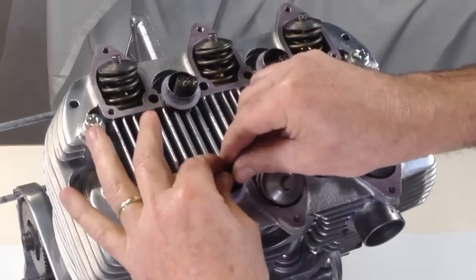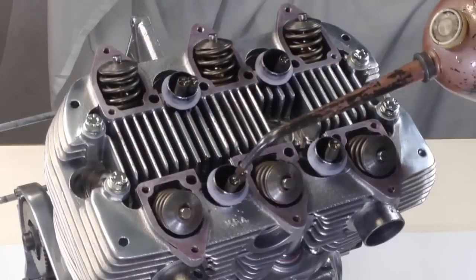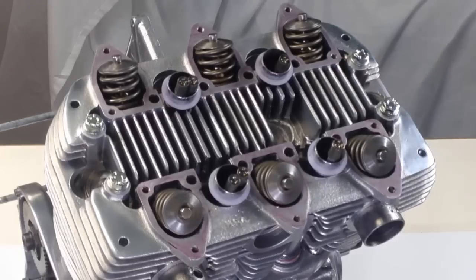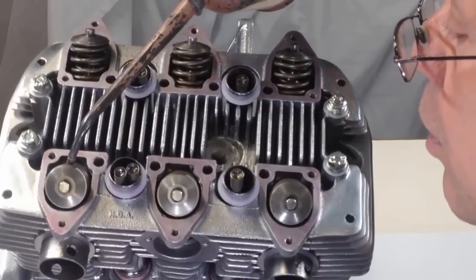Each pushrod is given a final check to ensure that it's engaged with its tappet. Oiling or applying a light coating of grease to the cupped ends of the pushrods not only ensures they are lubricated ready for action at first start-up, it also helps them to stay engaged as the rocker boxes are fitted.